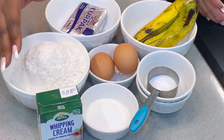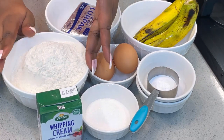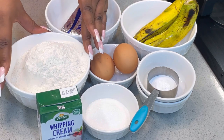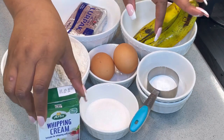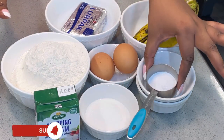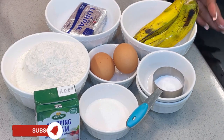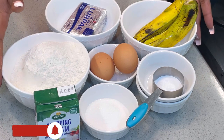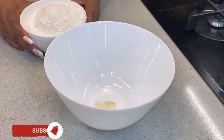These are all the ingredients you'll be needing for your banana pancakes. I have all-purpose flour — two and a half cups. I'm going to be replacing milk with whipping cream. I also have sugar, baking powder, two eggs, salted butter, and raw banana. If you also have banana flavor, you can add it too.